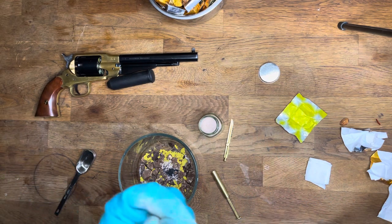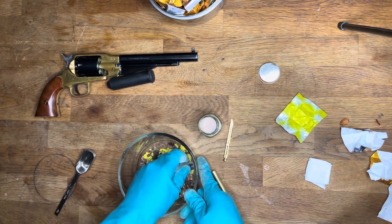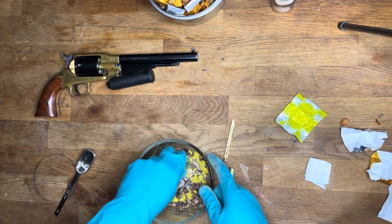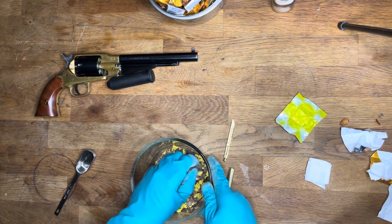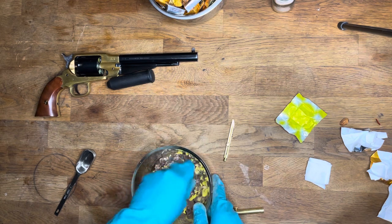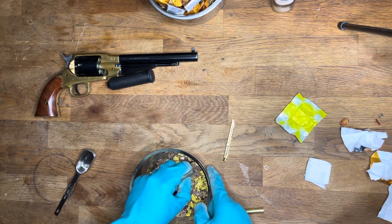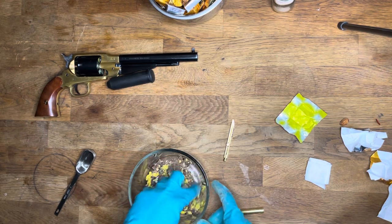Mix it all together. The reason I got this CO2 cartridge is because it has a perfectly round side that I can use to crush everything and make it nice and even. Put the Himalayan salt away. It's kind of hard to crush. You can't use a blender because if you use a blender it will make the black powder explode. In a second I'll show you that it really does work. It doesn't look like black powder once you're done — it looks more like a mix of colors — but it works really good.